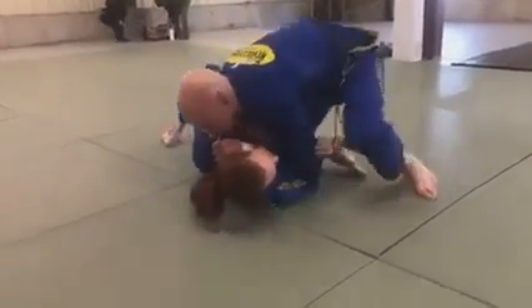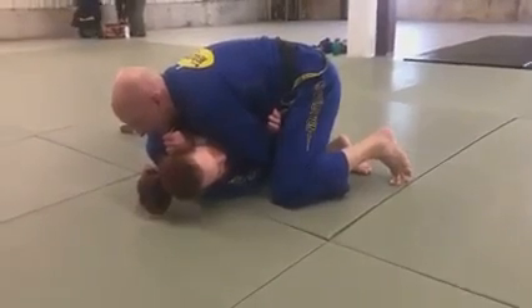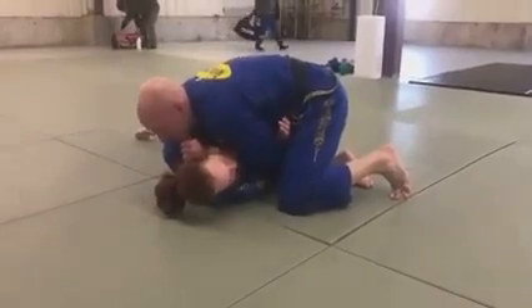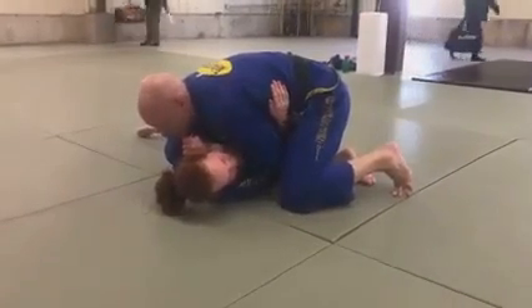As I make my grab, I close the distance between her chest and pull her up onto her side. I'm now going to motorcycle throttle my hands and drop my top arm down across her neck, making for a good side baseball cutter choke.